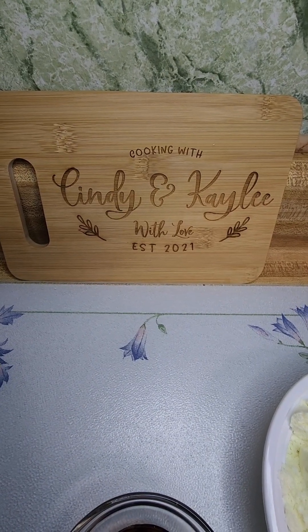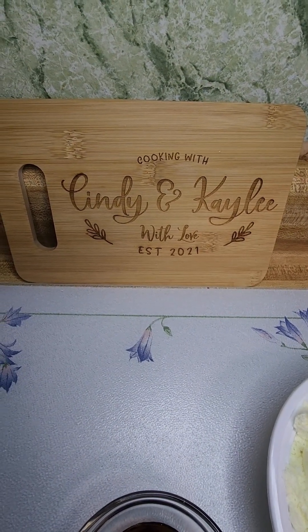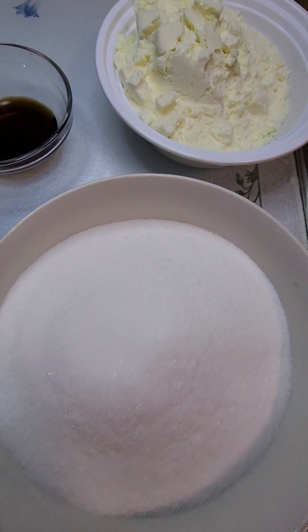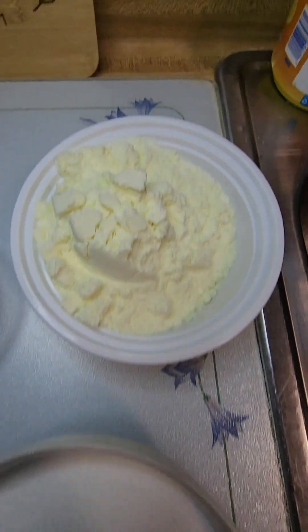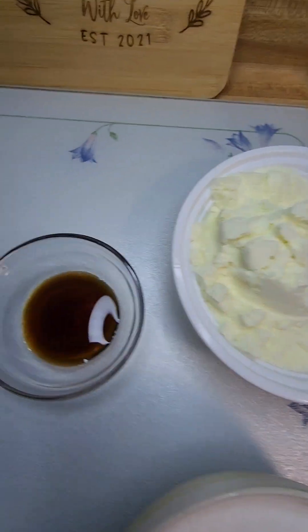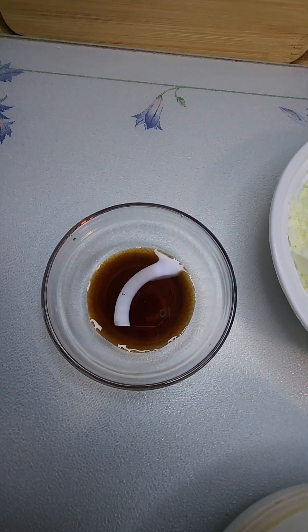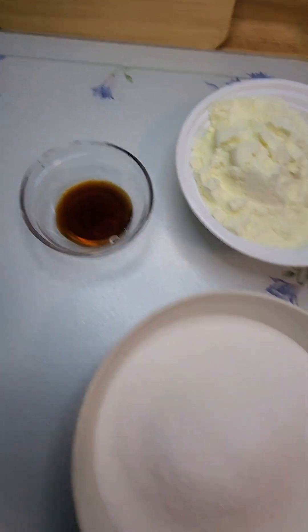For this recipe you will need two and a quarter cup of white sugar, one cup of milk powder, half a cup of water, and one tablespoon of vanilla extract.